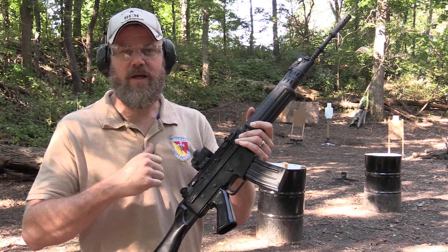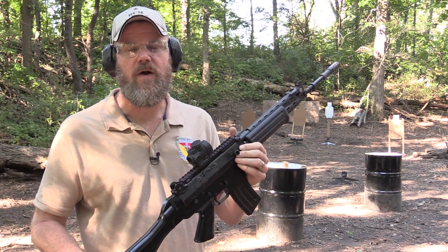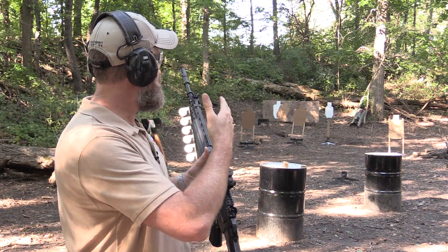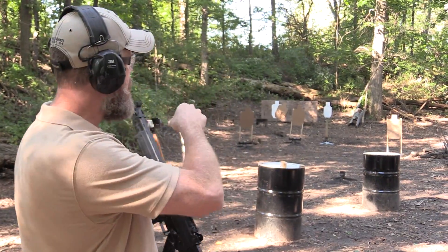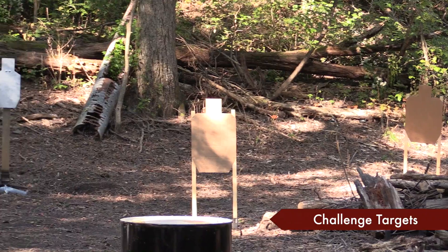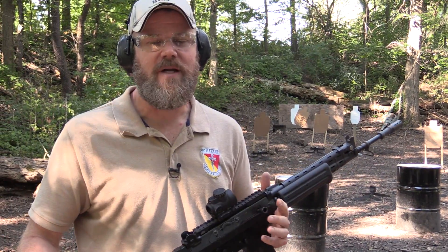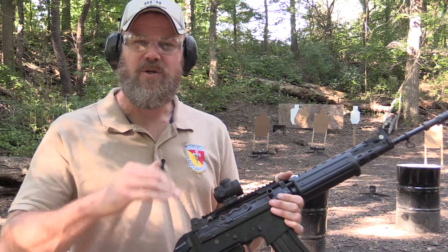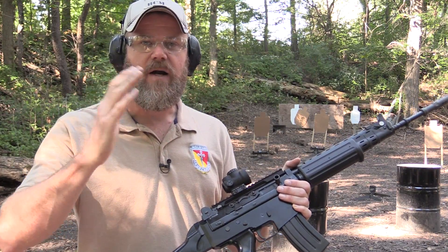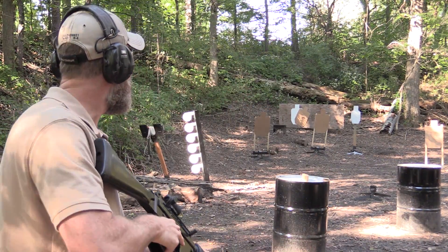I've got the FNC all loaded up and ready to go. I have the MRO sighted in — it didn't take very long. Left and right was pretty much already on right out of the box; I just needed to adjust the elevation. We've only sighted the rifle in for 50 yards, so we're a little low from where we're at right now, which is about 25 yards. We're just going to see how quickly I can pick up the dot moving from target to target, running a few drills.